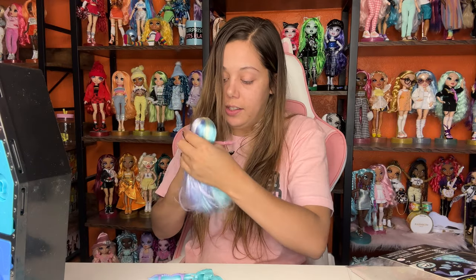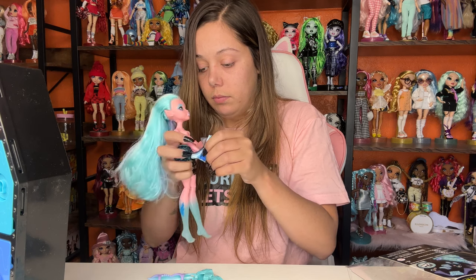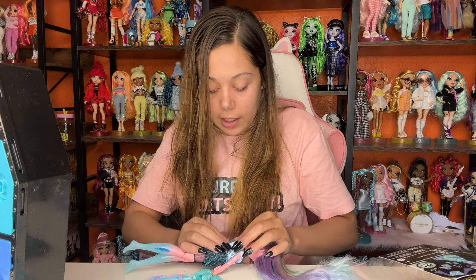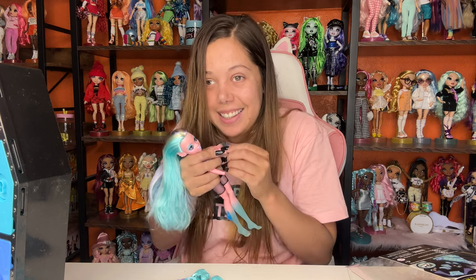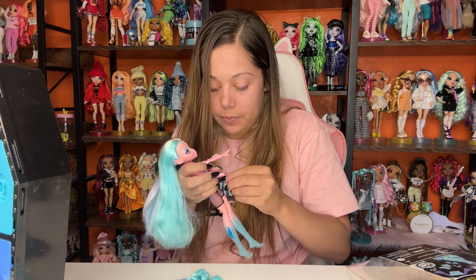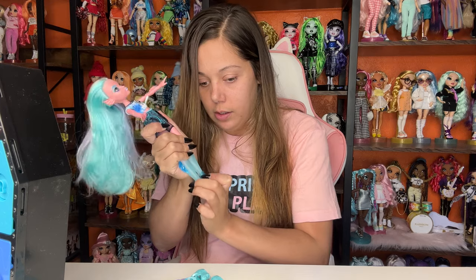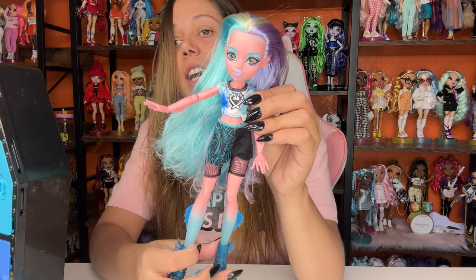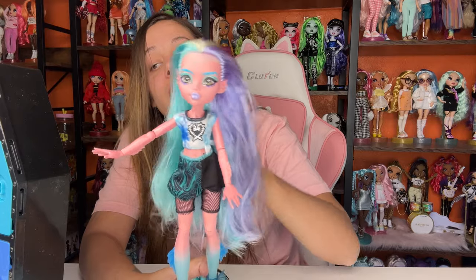Oh, it already does! Get her hair out of the way — it keeps getting in the way — and then her little shirt. They should have taken into consideration when creating this doll making the shorts out of a stretchier material with the fishnets. Okay, I got her little hands in. Let's put on her other boots. Oh yeah — these are adorable. This is where it's at with this outfit. Here's the second outfit — this is the one she comes with in her surprise blind bags. I think she's really cute overall. I like this Laguna a lot.